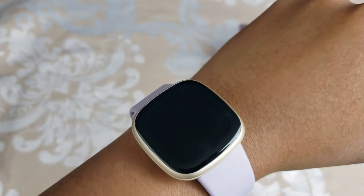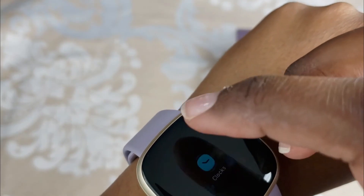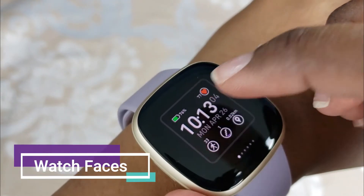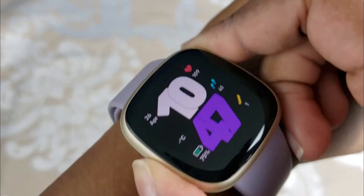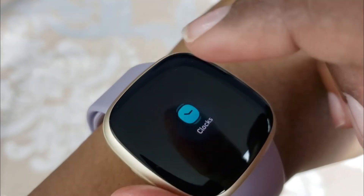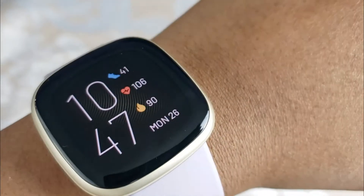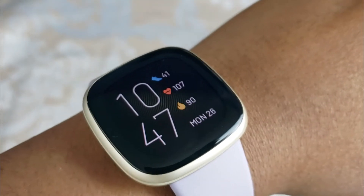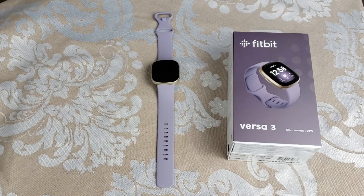That's basically how you use this watch — it's pretty straightforward. When you first get it, it also walks you through all the basics. Now I'm going to show you some watch faces. Here's one I like — it has nice bright colors and the time is big and bold, easy to read. You can store up to seven watch faces on your Versa 3 and change or add more through the Fitbit app. If you want to know which watch face I'm using, comment below.